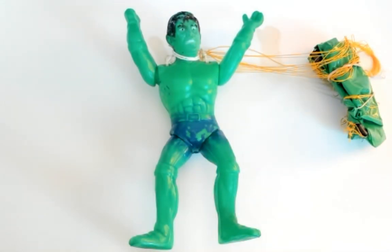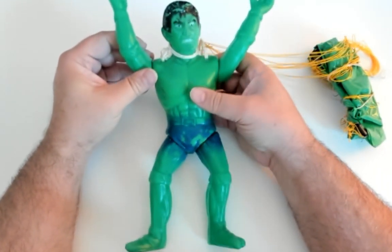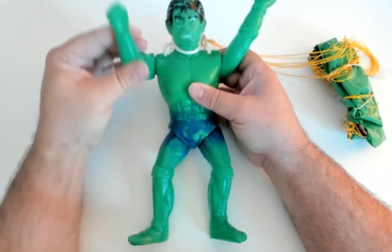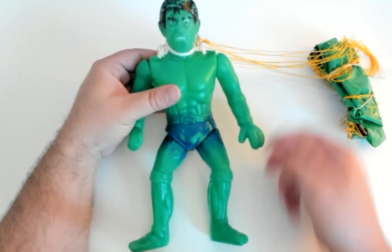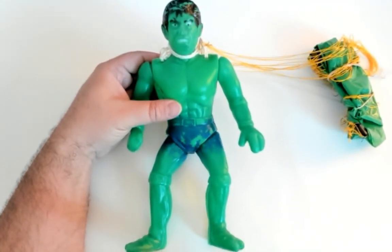Hey everybody, welcome to Dad's Den of Pop Culture. We have probably a pretty short video today. I wanted to show off this delightful little knockoff that I got recently. What I can find, it comes from Mexico. I got it on the Goodwill Auction site.